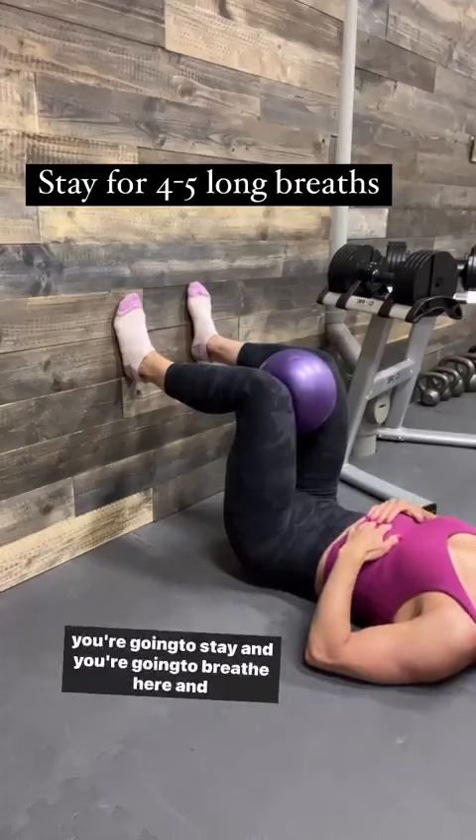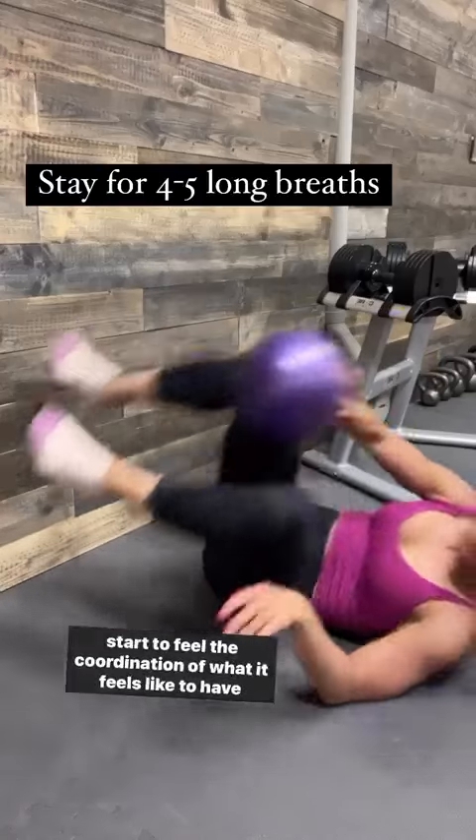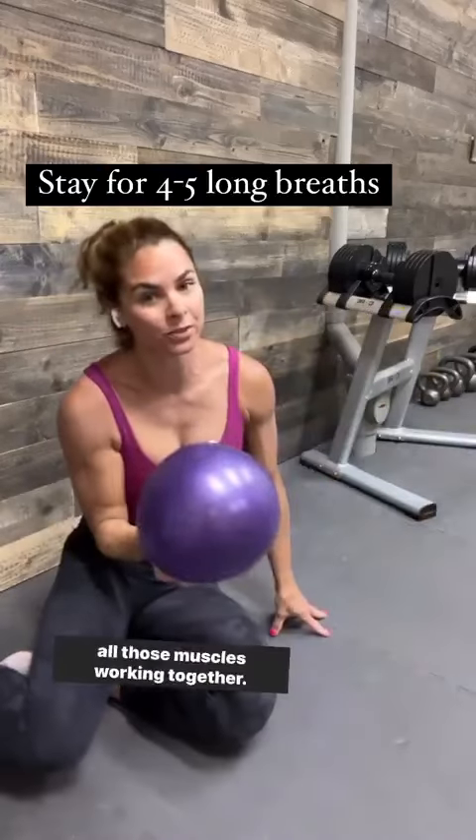And then you're going to stay and breathe here and practice your rib expansion. You're going to start to feel the coordination of what it feels like to have all those muscles working together.